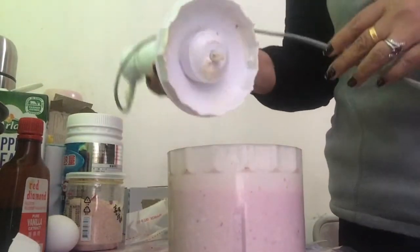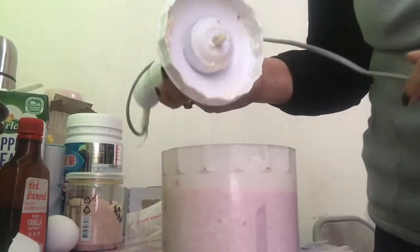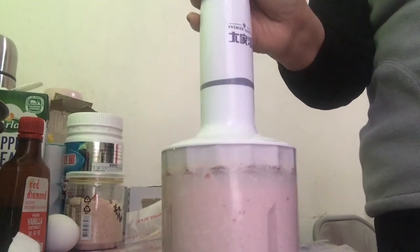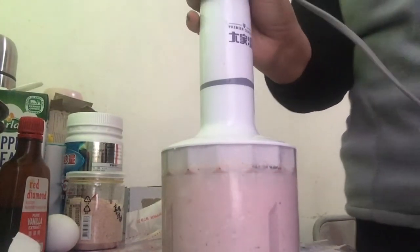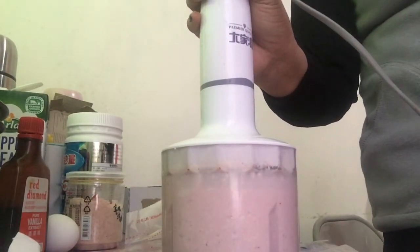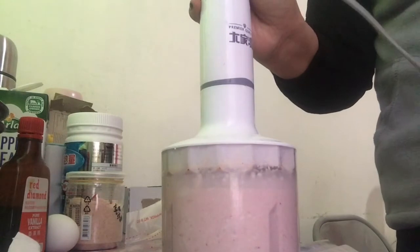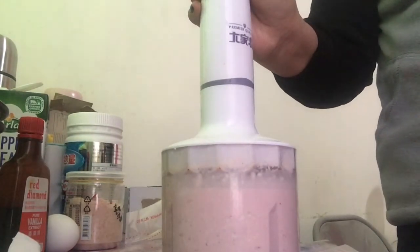The mixture is done! You'll notice it turned pink because of the strawberries we added. If you have red food coloring, you can add a little to make it more vibrant red. Since I don't have any, it's okay — we'll be adding fresh strawberry toppings later after baking anyway.